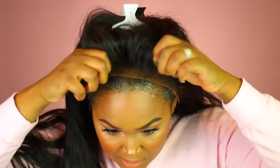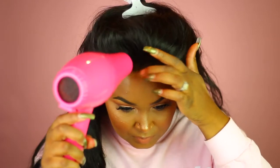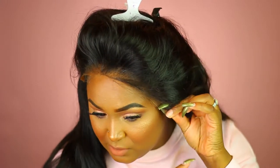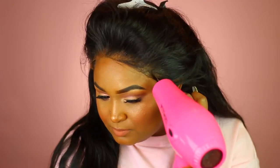While you're blow drying it, kind of tap at it like you saw me doing — that way you know when it's tacky. What I like to do is go ahead and secure the middle down first, and then do the sides. That way the middle is secure and you can actually tug at the sides. Now tie this around with a scarf for about 10 to 15 minutes — this is going to ensure that it really sticks to your head and that's how you get the most flat frontal installation.